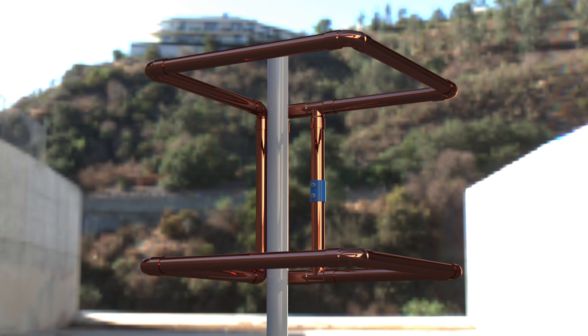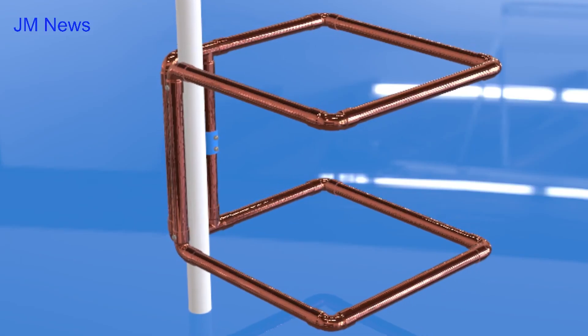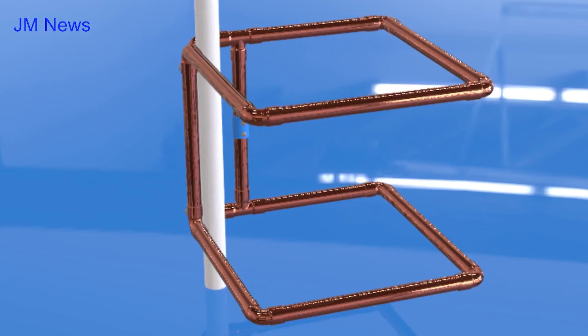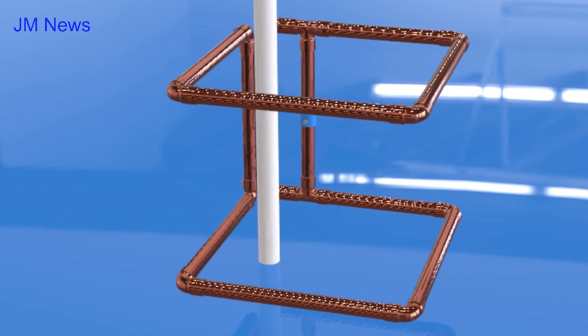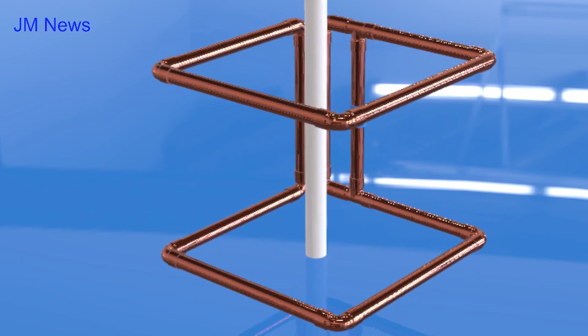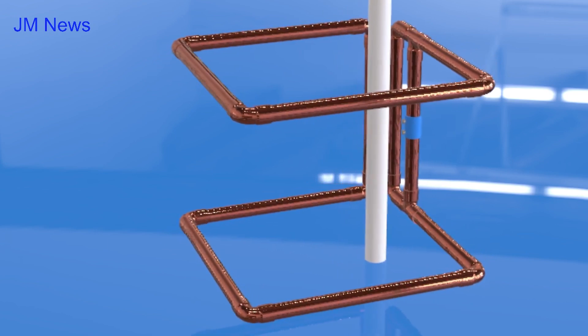The two-meter slot cube antenna — the folded skeleton slot antenna. This antenna is vertically polarized by feeding the top and bottom loops in parallel. Incidentally, this is a great antenna for two-meter repeaters, which require vertical polarization.